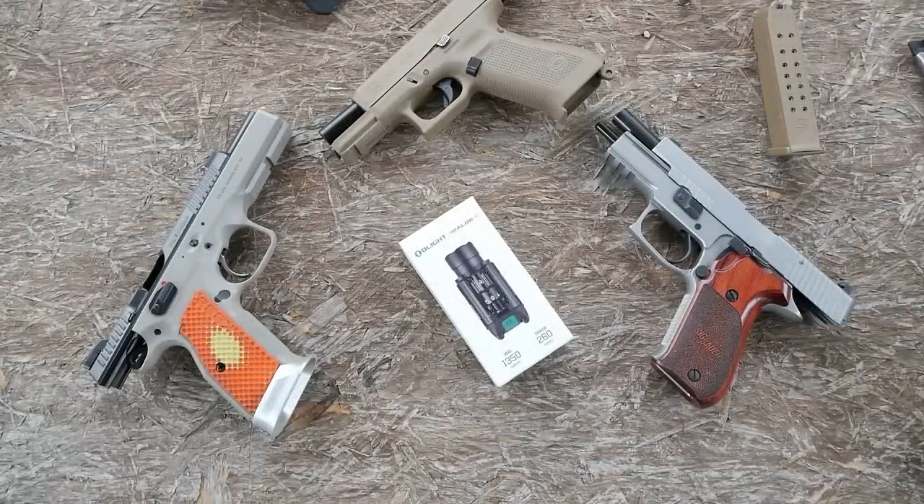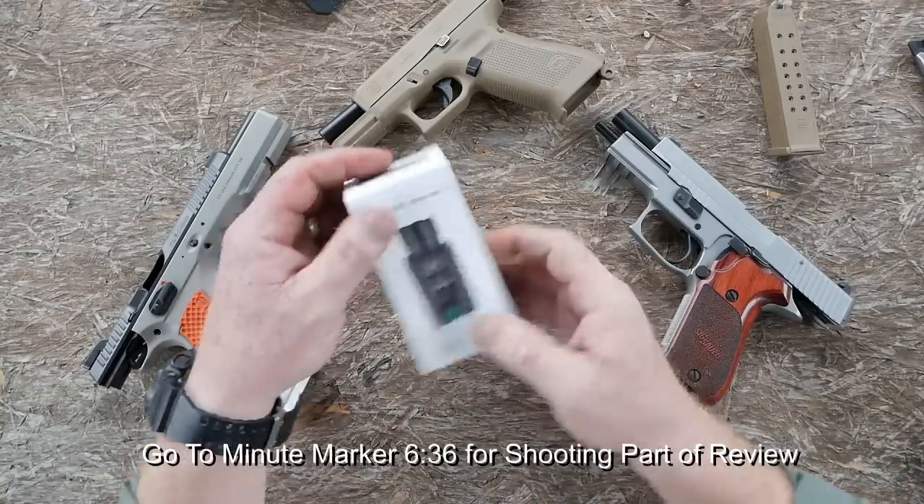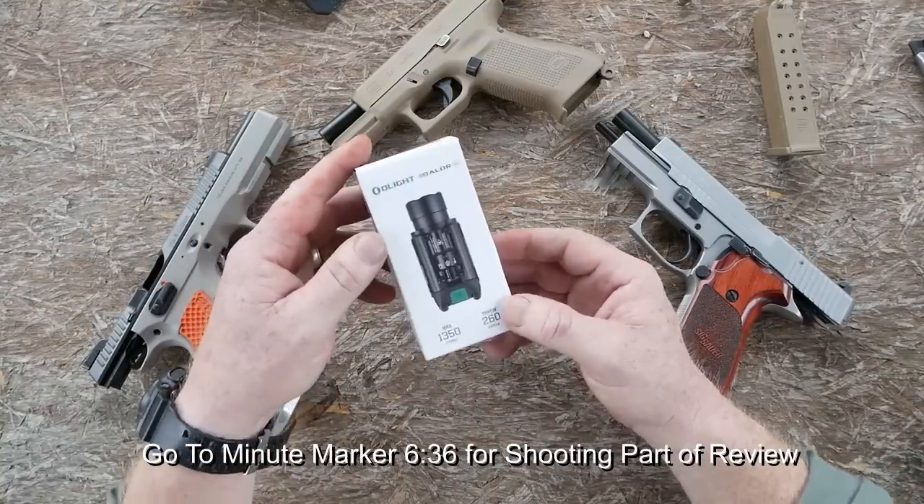All right, guys, Kettleboy32 here. Check it out. I know what you're going to say — KB, it's way too early, man. Just the other day you did an Olight commercial. I know, and I know what you're saying. I'm about ready to say I need a break from the Olight, but I like flashlights, and what I like even more are weapon lights, especially ones with lasers.